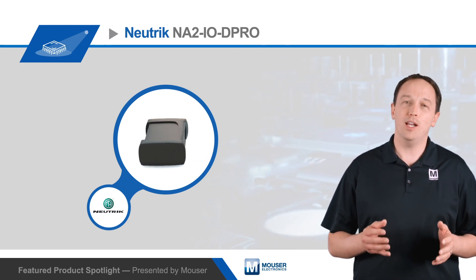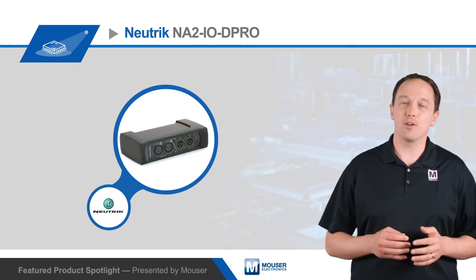For more information on Neutrik's NA2 IOD Pro Dante interface, visit mouser.com.